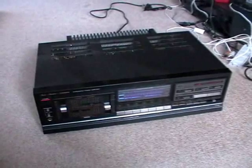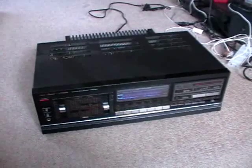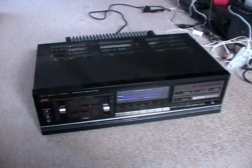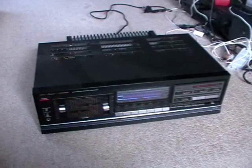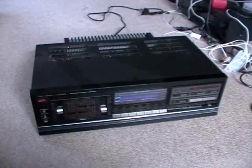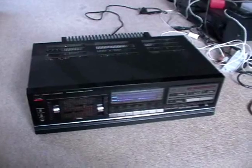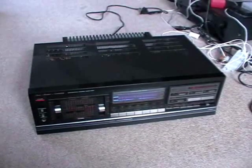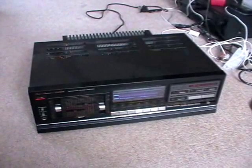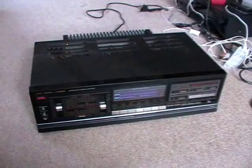Hello YouTubers! Another video about the Fischer CA891 amplifier. I pulled it out of a shelf because I really want to clean the speaker relays because they are dirty, and so sometimes I don't get the full sound on one of the speakers. That is really annoying, so I want to look inside and try to repair that.